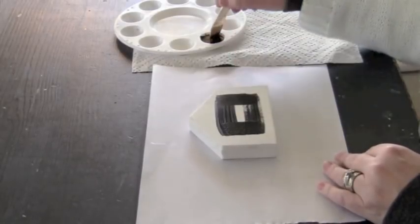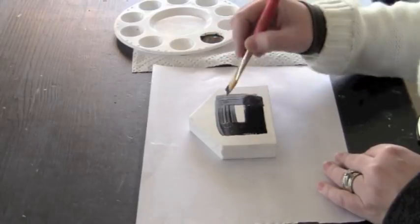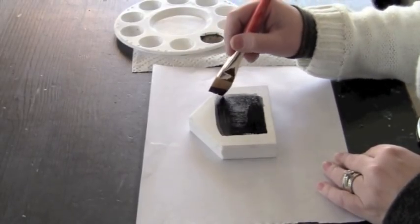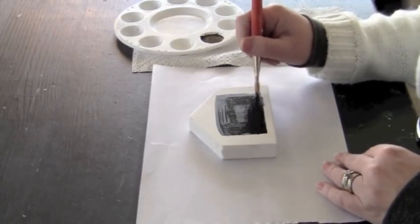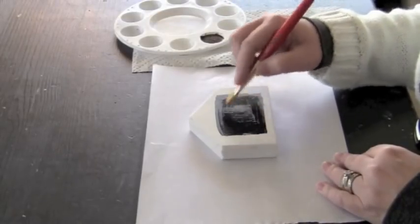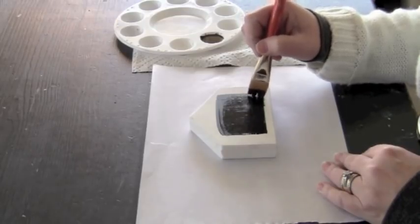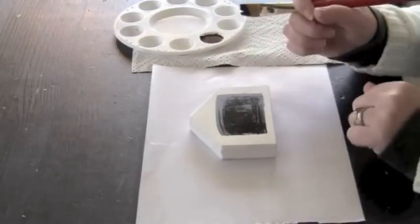The big trick with the chalkboard paint is you really want to let this dry thoroughly. Go ahead and fill it in. And if you see any vertical lines or horizontal lines, just go back with a second coat and go over that once more so it's nice and flat.